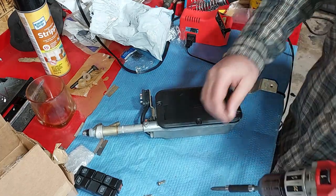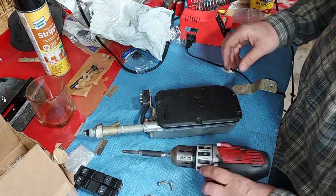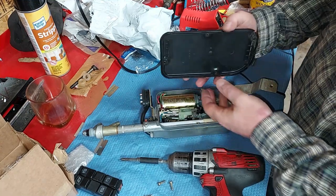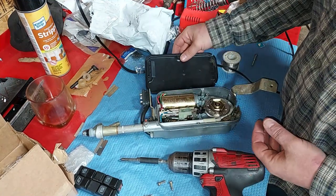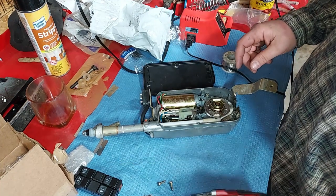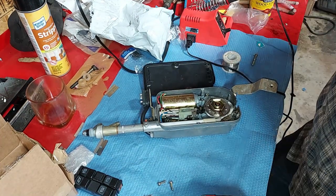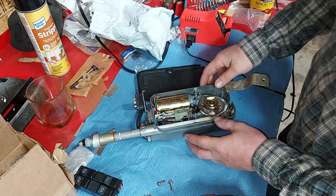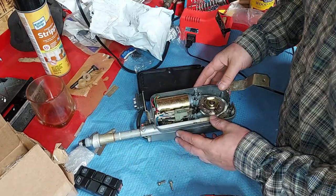Everybody loves the 1985 model, but the earlier years were actually built better. They started cutting corners by around 1983 — that was kind of the climax, and then they started going downhill with little stuff like antenna housing designs. Just cheaper. Just immediately looking at this, we just restored one of these on the other video and this one looks fantastic inside.